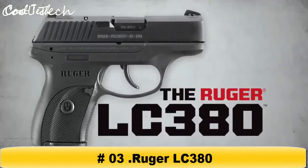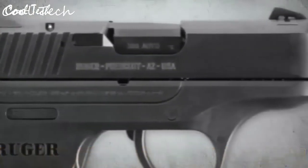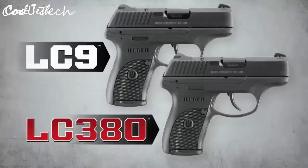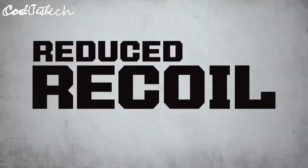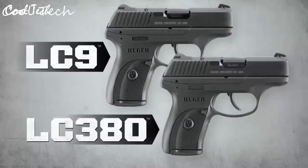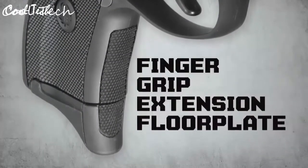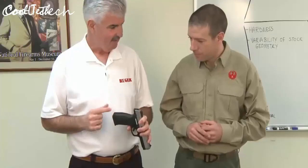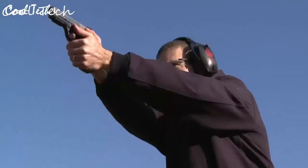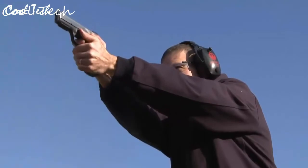The Ruger LC380 is the perfect pairing of the award-winning LC9 pistol and the popular 380 Auto cartridge. The LC380 is the same size as the LC9 yet offers reduced recoil, making it Ruger's lightest recoiling personal protection pistol. It features a dovetailed high-visibility three-dot sight system, a seven-round magazine with finger grip extension floor plate, manual safety, loaded chamber indicator, and a Picatinny-style rail.